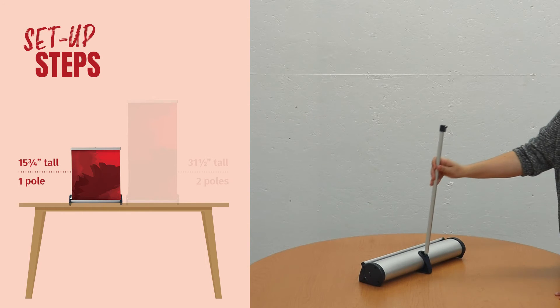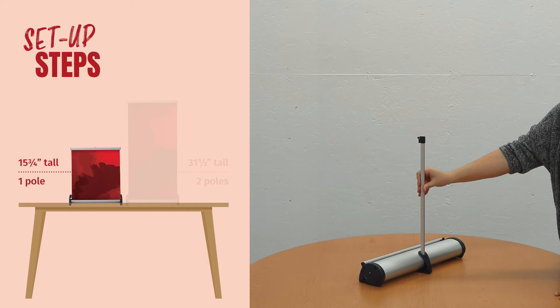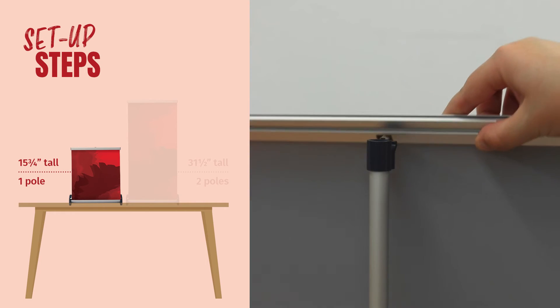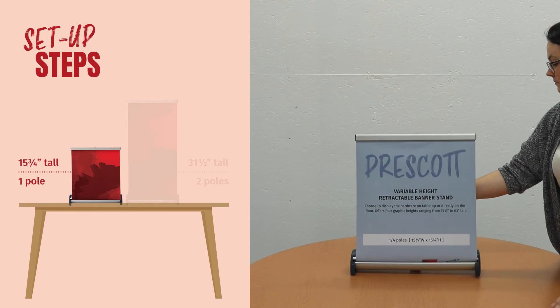To set up the display, insert the bottom of the pole in the center of the base and pull the banner up to the top of the pole. Tilt the top bar backwards on a slight angle to position into place.